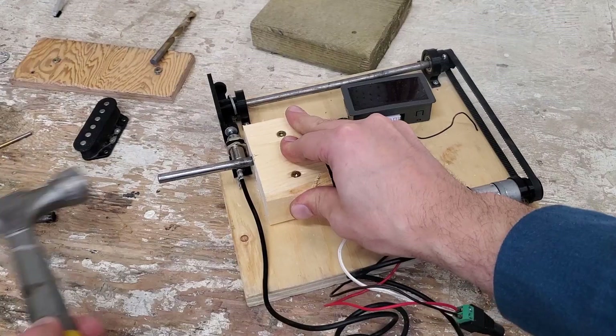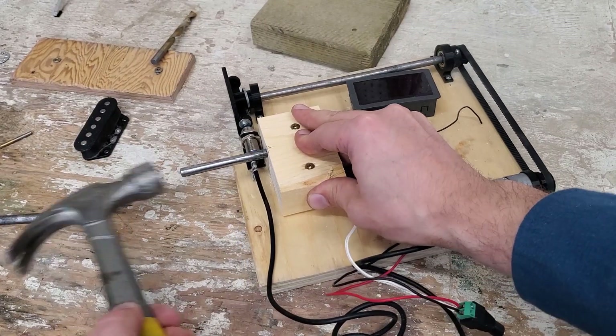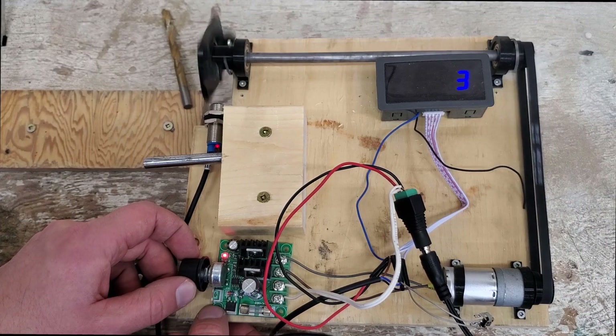Just hammering the bar into place. Now to test everything out.